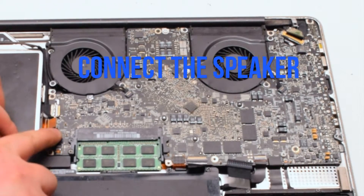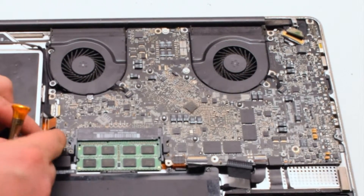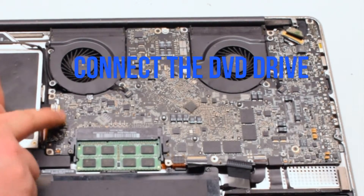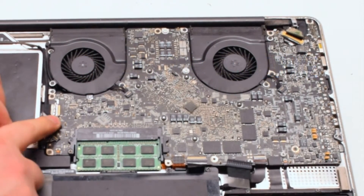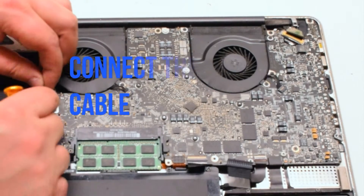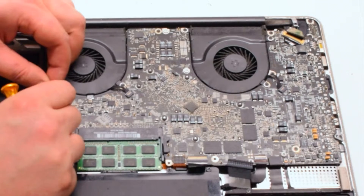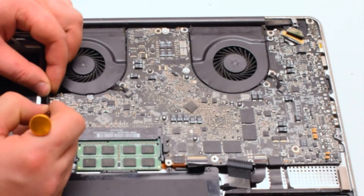Next, connect the speaker by placing it over the socket and clicking it in. Connect the DVD drive — also just click it in. Connect the iSight and WiFi cable by working it left to right into the socket.